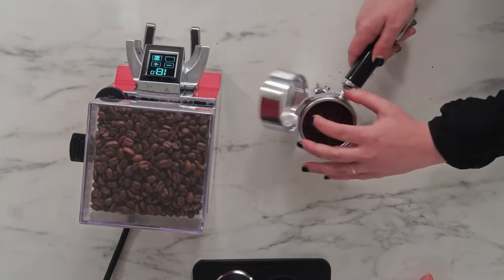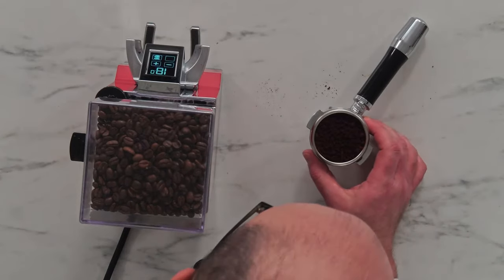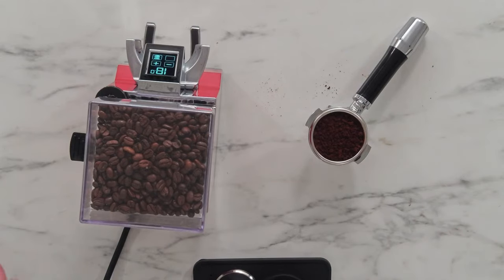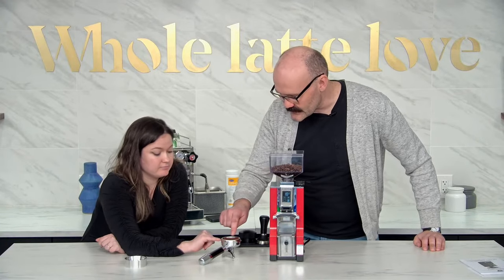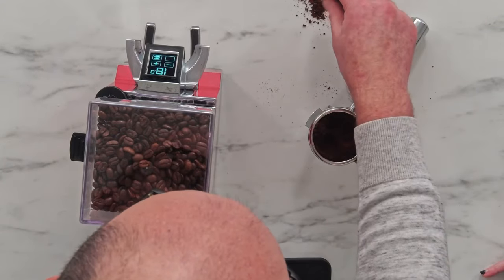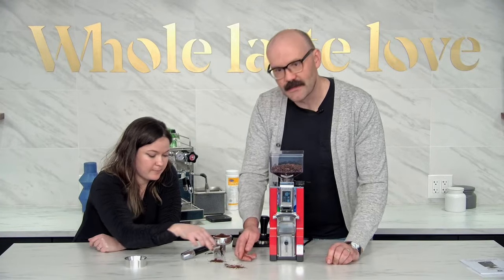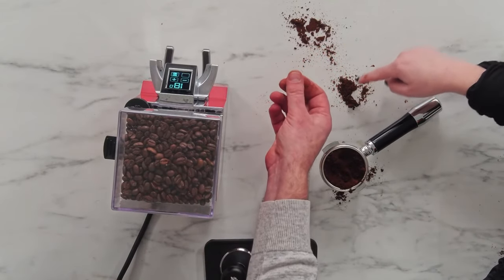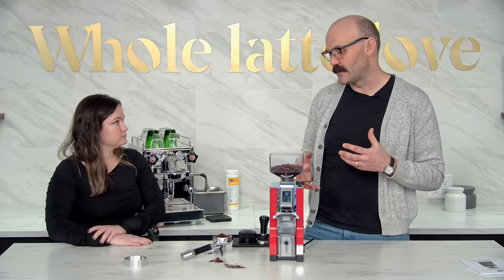Maybe shake it a little so we can take a look. Take the dosing ring off. I think we're still a little fine just by looking at it. You can see that we've got some solid clumps in here. If it's caking — that's the sign that it's going to be a little too fine and the water is going to have too much trouble getting through.